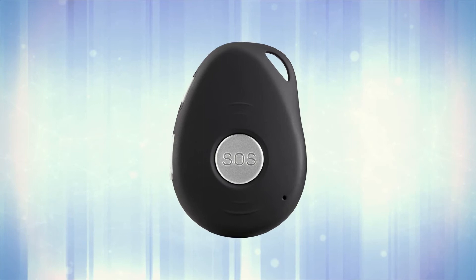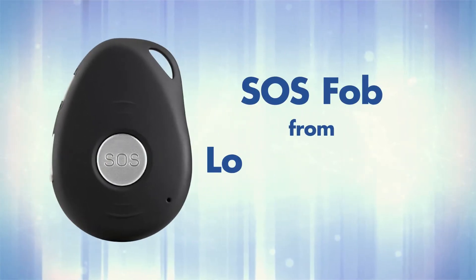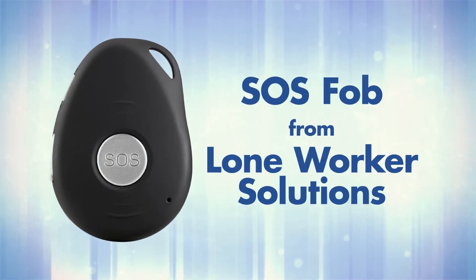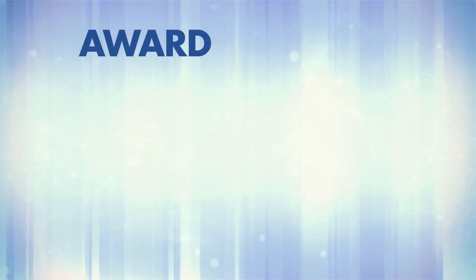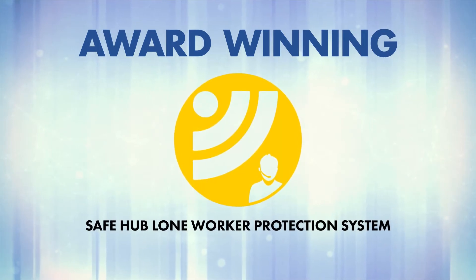Welcome to your personal safety device, the SOS FOB from Loan Worker Solutions. SOS FOB is lightweight, compact, waterproof and dustproof, and the device is connected to our award-winning SafeHub Loan Worker Protection System.